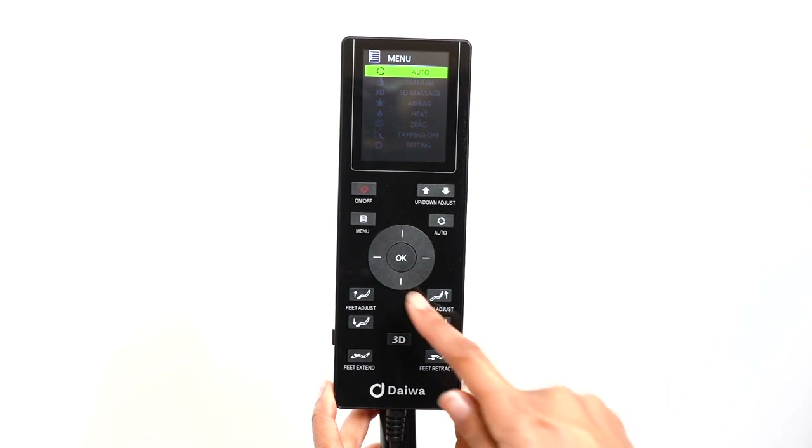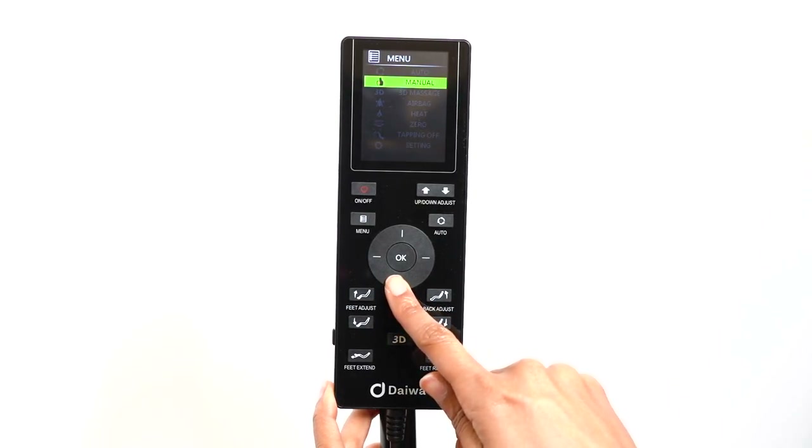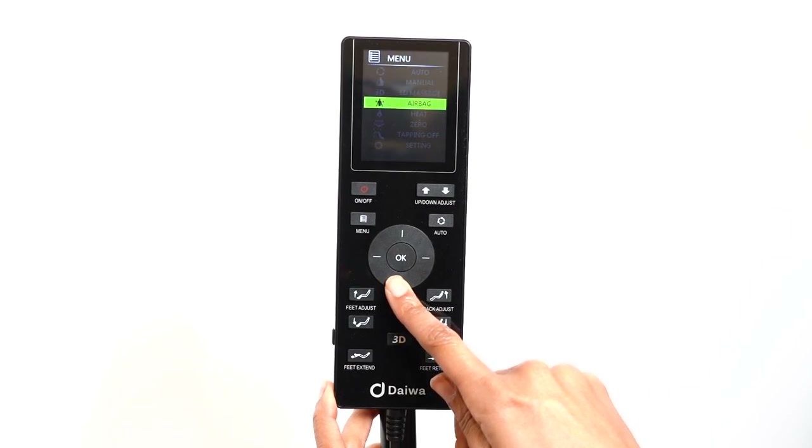There are nine main menu options: auto, manual, 3D massage, airbag, heat, zero gravity, tapping off, and settings.